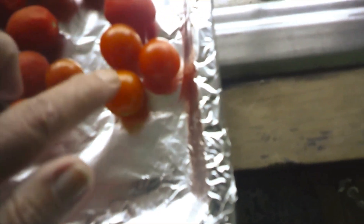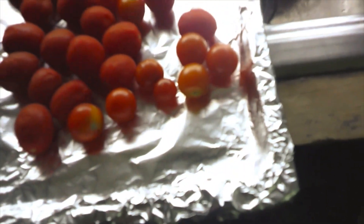Actually, these ones right here — they were literally just picked yesterday off of my little cherry tomato plant.